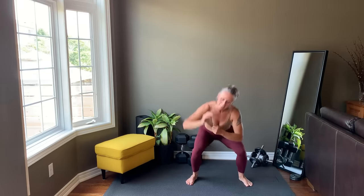To finish the warm-up, squat down, come up to overhead side reach and alternate sides.